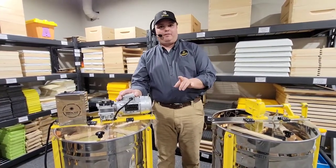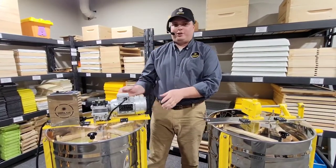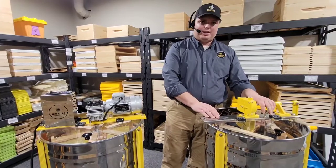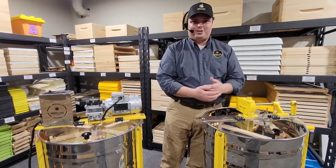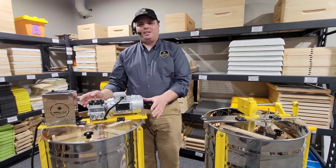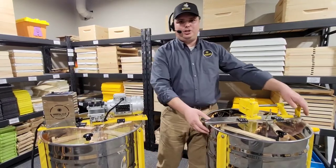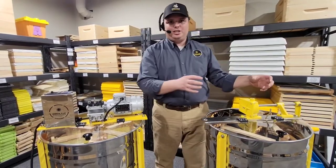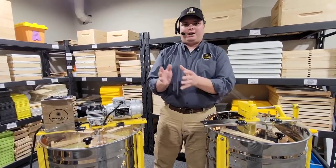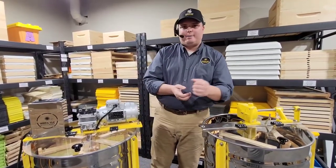One great feature of the fact that we're building these things here ourselves is that we can offer you an upgrade option. Say you buy this hand crank model today and in a season or two you decide you want to upgrade to a motorized — we can send you, at a fairly low cost, this whole top bar completely set up. All you've got to do is remove two bolts and change these top bars out. Super simple, super easy, way cheaper than buying a whole new extractor down the road.